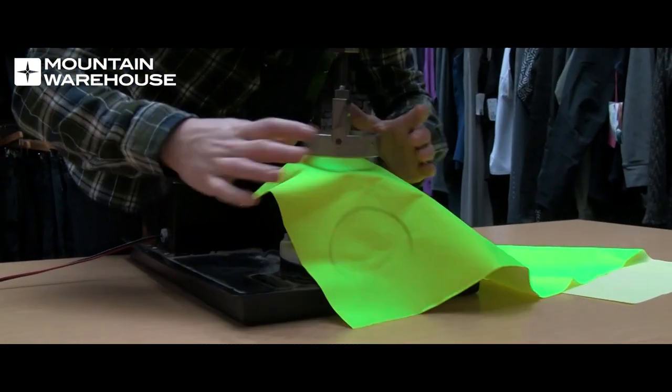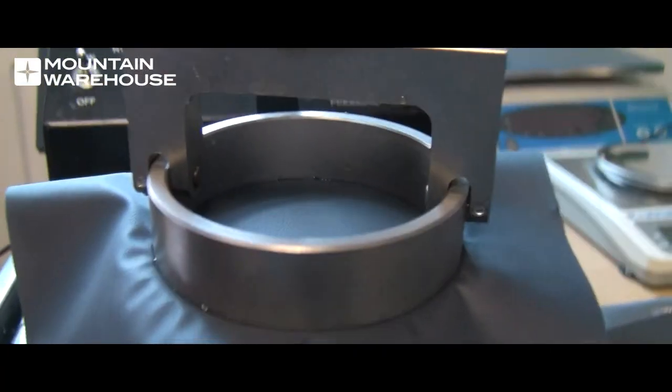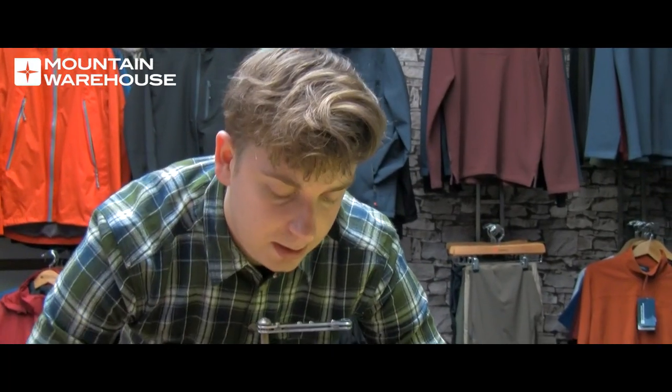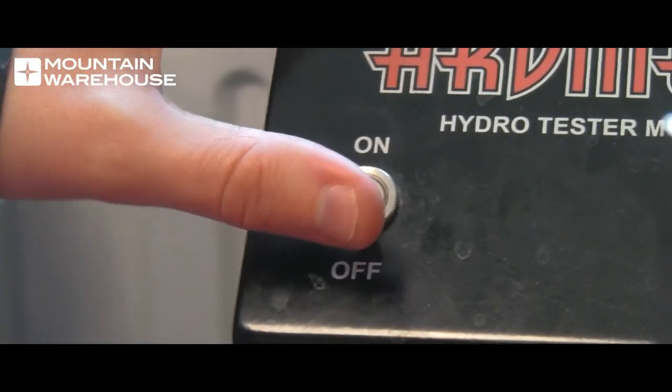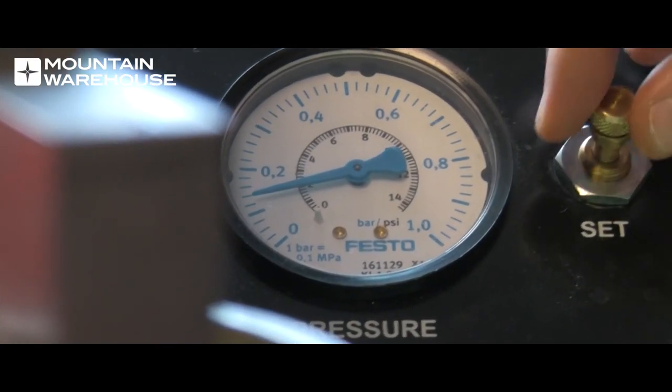This machine is slightly different as it replicates the water column using the water pressure from beneath, but the test is still the same. First, you take your waterproof fabric, pull it tightly over the water and clamp it down. The water pressure is then increased and you wait for the moment when water droplets begin to seep through. You keep an eye on the dial here, watching the water pressure, which is measured in millimetres.